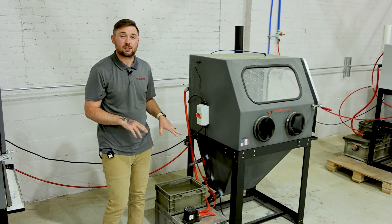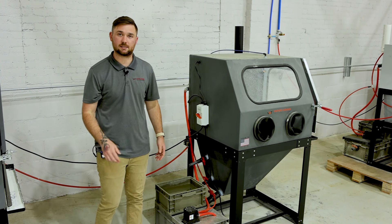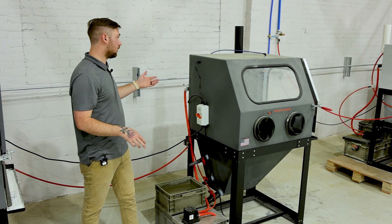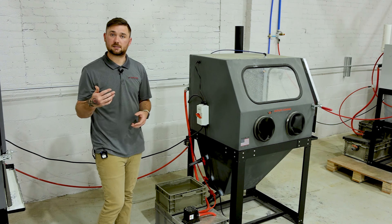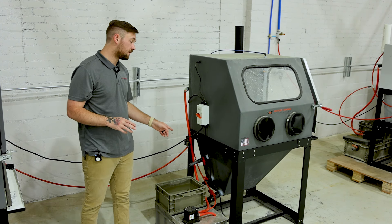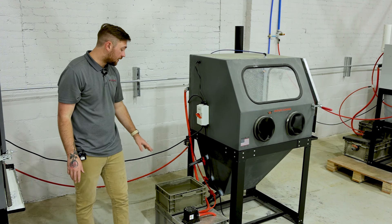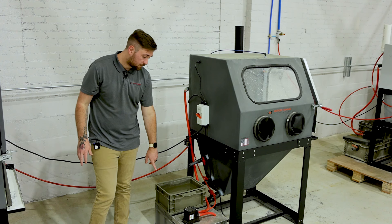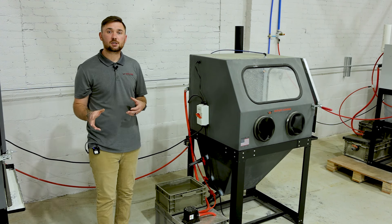Next is the open versus closed loop conversation. With this machine set up on a closed loop system, it's a $650 add-on that makes the machine self-contained — it does not require a water source or a drain source. The top tank is your sediment tank where anything blasted off your parts settles. A drain valve flows to the bottom basin, and a pump sucks that water back up into the machine for your window rinse and internal rinse down nozzle. The main advantages of closed loop are convenience and water savings.